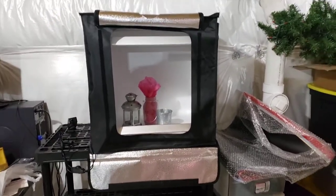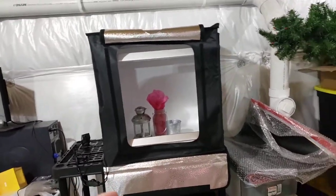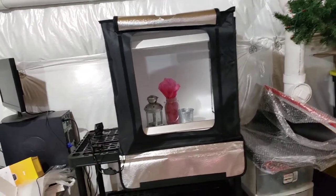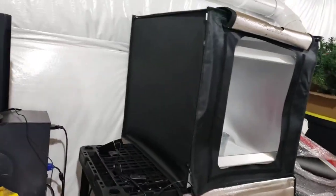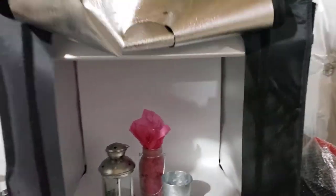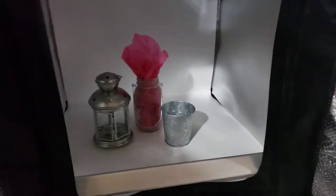If you don't have one and you sell products, it's a must-have. This one came with the LED bars. It's super bright — it's a 24-inch cube. You can see this side here too, and it allows you to completely cover it up so you can take photos through here with your camera. You can also do it from the top down.